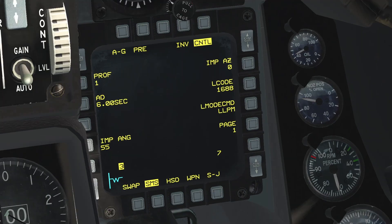The first OSB is for the impact azimuth. On the Falcon BMS documentation, this feature is described as implemented, but despite following the procedure mentioned there, I have never been able to make it work. So it's either a misunderstanding on my part or this feature isn't completely implemented. If in the future this changes, I will make a follow-up video covering this feature.